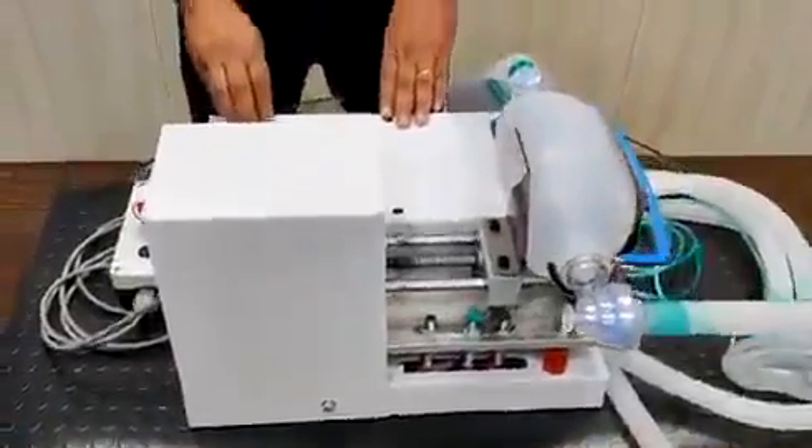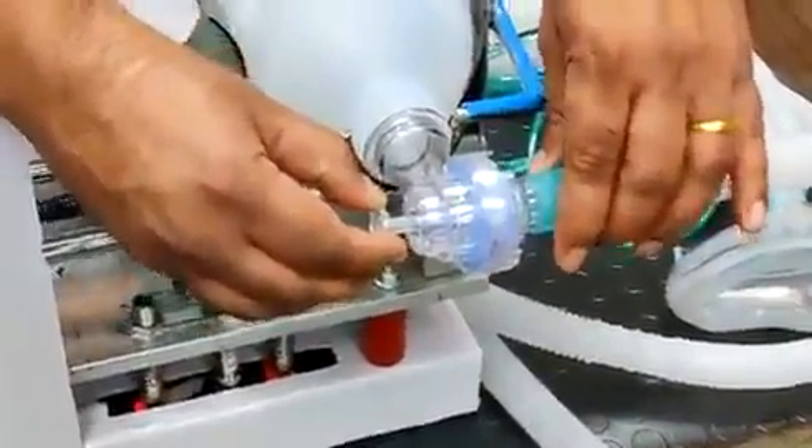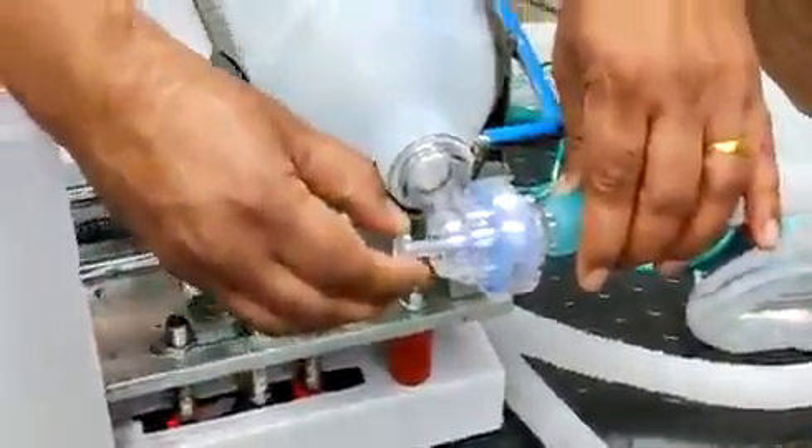There is a pressure relief valve provided as part of the Ambu bag kit, which releases the pressure if it goes above 40 millimeters of mercury.